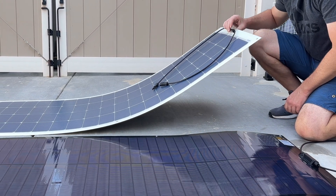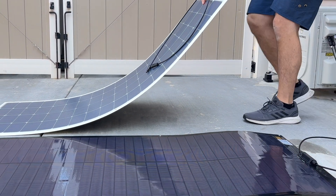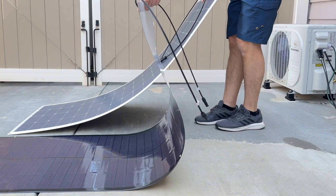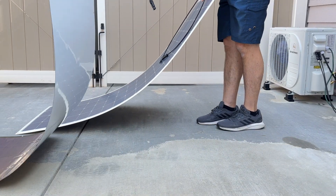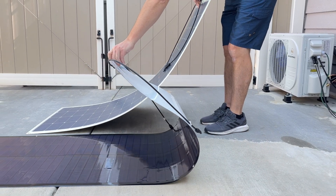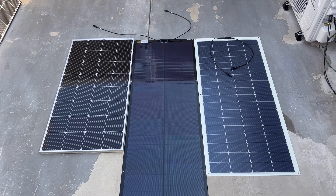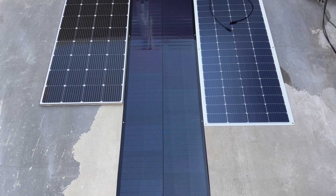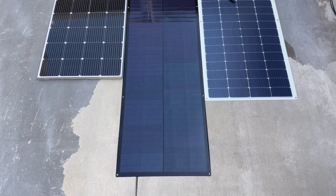When it comes to installing flexible solar panels, as they get hotter they will flex more, and if you over-flex them you can actually crack the cells. The SIGS solar panel, by contrast, stays flexible whether it's hot or cold out and doesn't really get damaged. Compared to a rigid 200-watt panel, both flexible solar panels are larger and will take up more real estate.